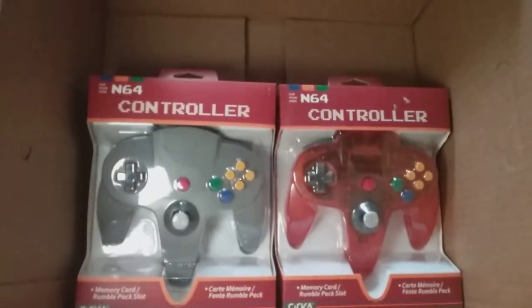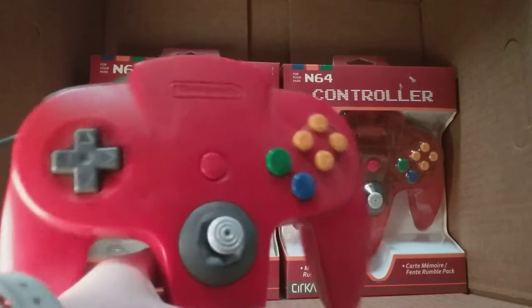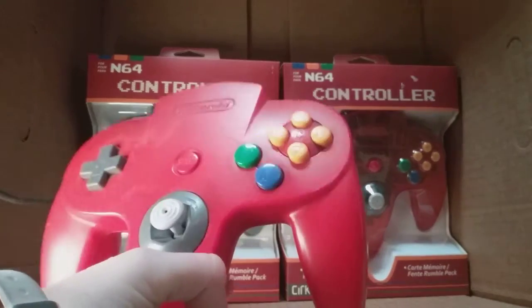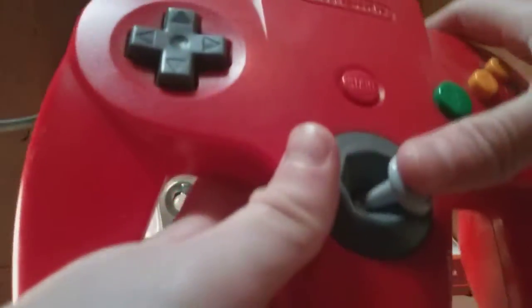Welcome to another episode of unboxing. Today we are going to unbox — as you can see, here's my Nintendo 64 controller. It looks pretty nice but the inside of that stopped working.